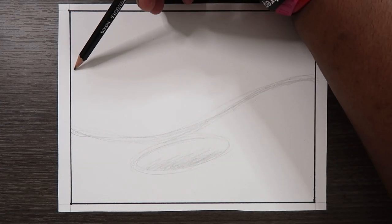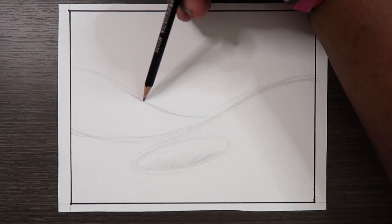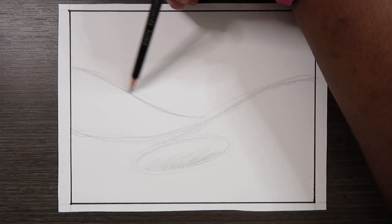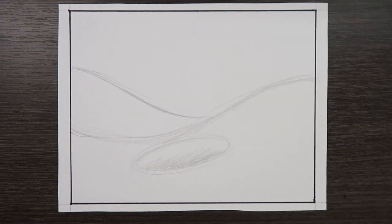And then I'm going to make like another wave behind it, something similar to what I'm doing over here, but instead it'll be behind it. Just like this, it'll also have movement, so we're going to apply movement to this wave as well.